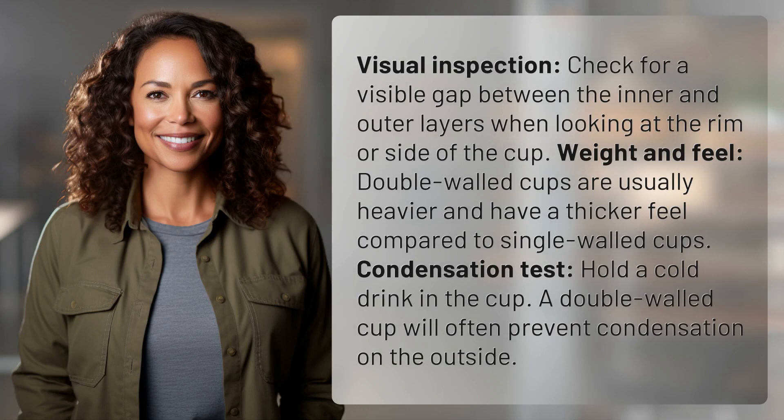Visual inspection. Check for a visible gap between the inner and outer layers when looking at the rim or side of the cup.